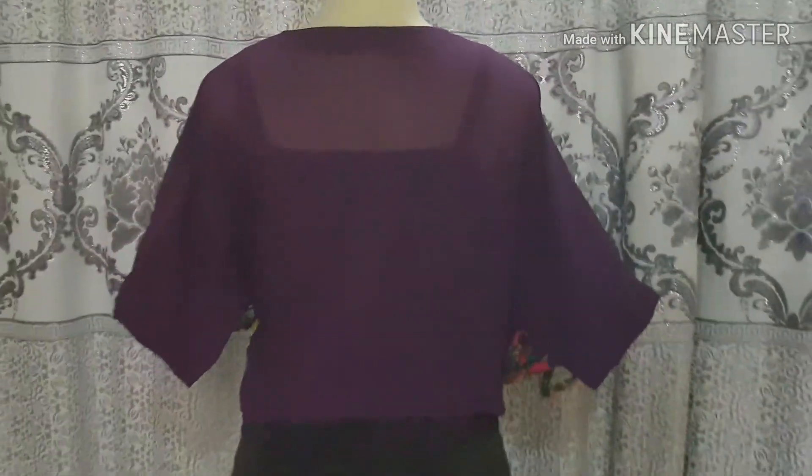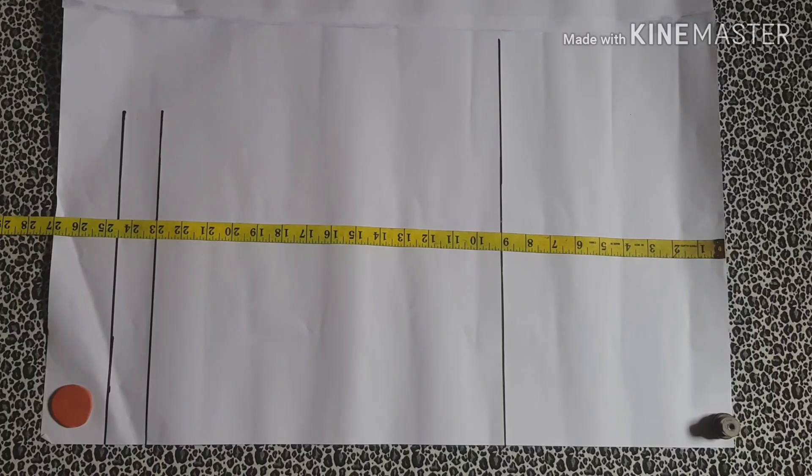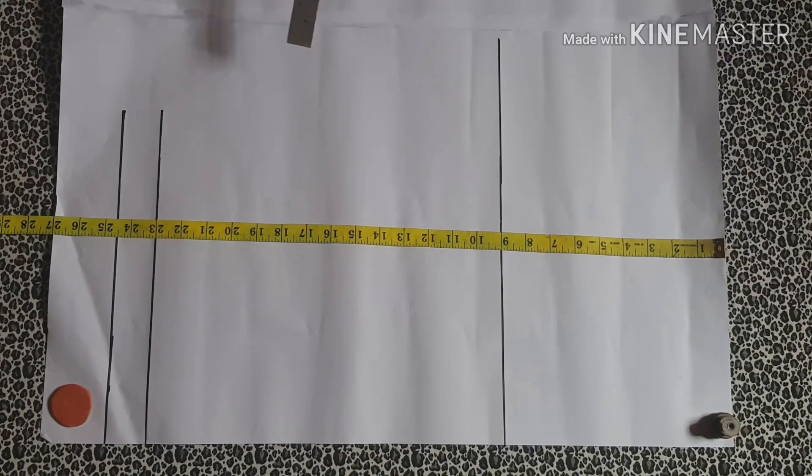I'm going to illustrate this on paper so that you see it clearly, because if I mark it directly on fabric you may get lost. This is the shoulder, this is the bust line — I'm leaving it at nine inches because this is a free-size top, not a fitted top. That's why I'm leaving it at nine inches. You don't need a waistline measurement for this project.